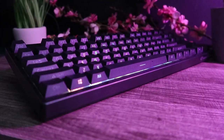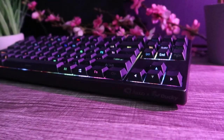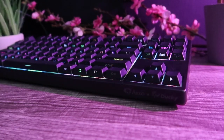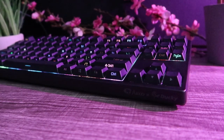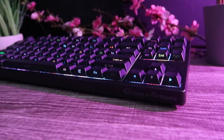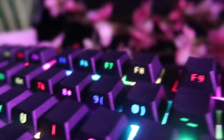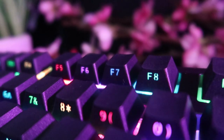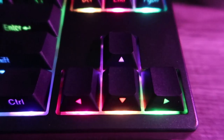When it comes to the design, the keyboard is available in two finishes — black and white — and depending on which one you choose, your keycaps will be the same color. I went with the black model since the white one wasn't available. This keyboard is a TKL model providing you with 87 keys, removing the number pad from a full-size keyboard and leaving you with direct access to your F keys, navigation keys, and dedicated arrow keys.